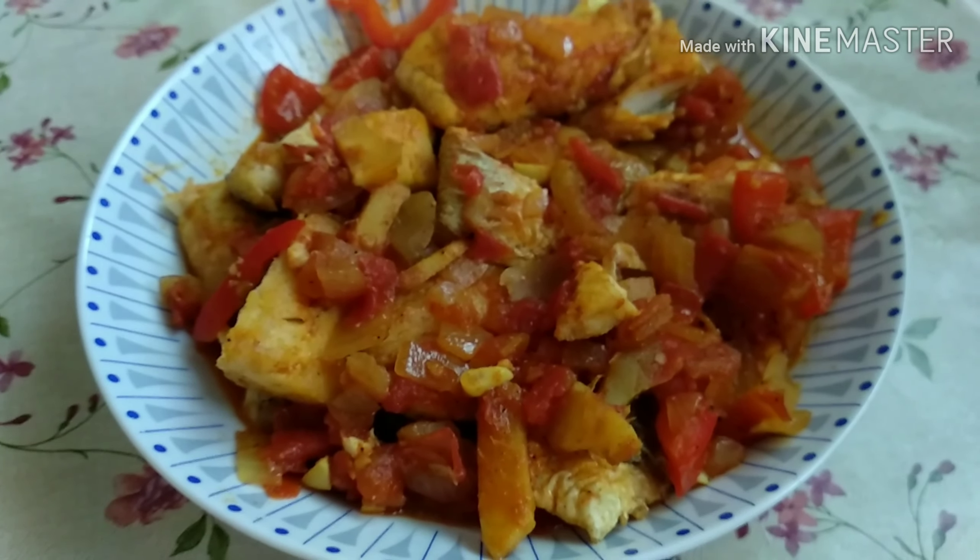Our last ingredient is bell pepper. Now mix all the ingredients and let it stir for about 5 minutes, and after that we can now put the fried fish fillet.